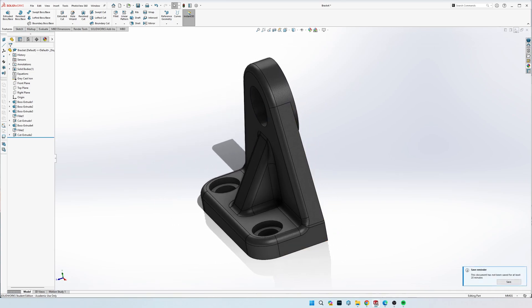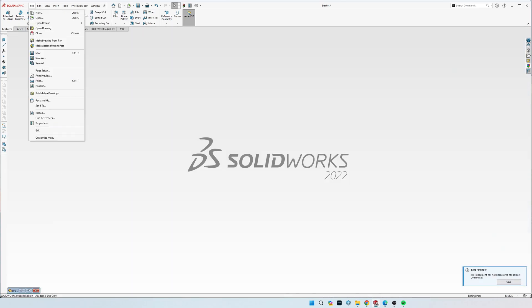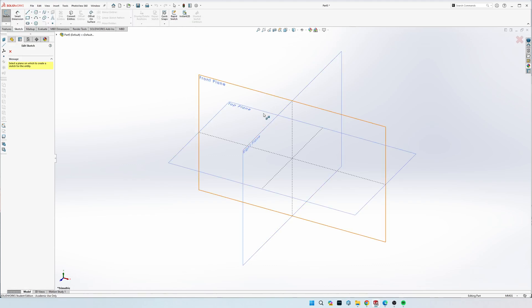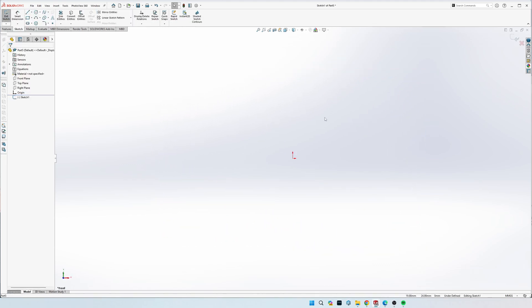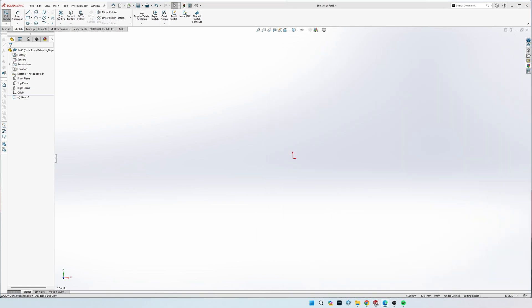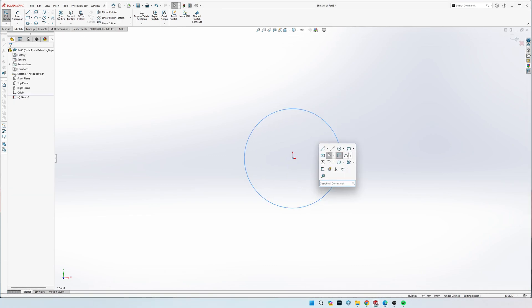Let's get started with a new part drawing. Remember to change it to millimeters. We'll start drawing on the front plane. This drawing is important that everything is fully defined because you can mess stuff up pretty quick. We'll use the origin as the center of the circles on top. Draw the top circle - it says a radius of 20, which means diameter 40.